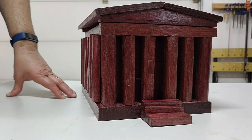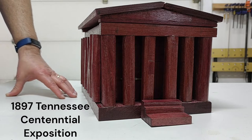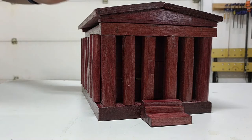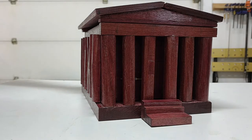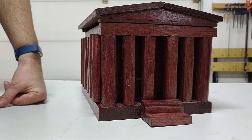The Parthenon is based on the one at Centennial Park in Nashville, Tennessee. The key point of that is the original was made of lesser materials and was rebuilt into what is seen today, made of stone. So this one is made primarily of Purple Heart, with some poplar inside and some other materials as well.